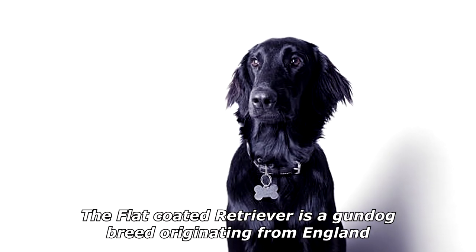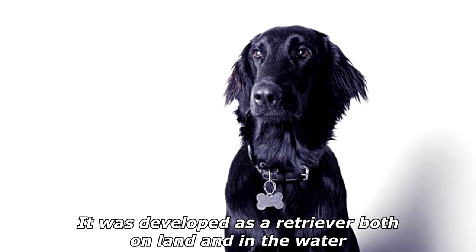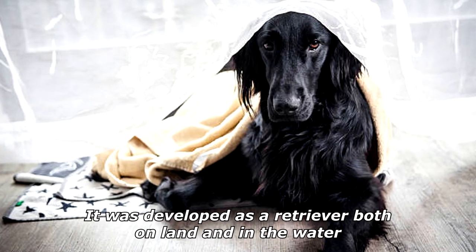The Flat-Coated Retriever is a gundog breed originating from England. It was developed as a retriever both on land and in the water.